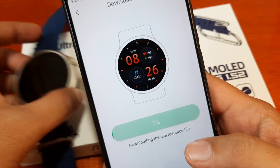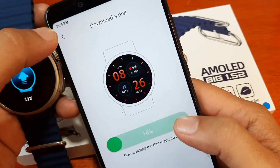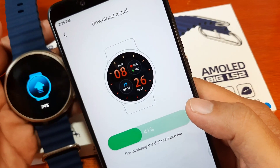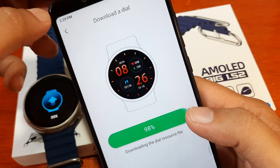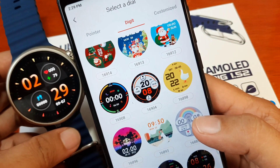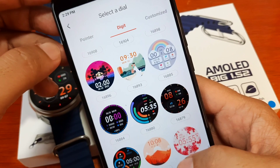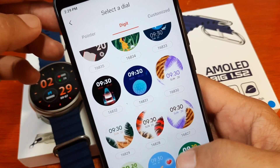Let's check the digit section. It should have at least something asking you to download the watch face, but we already downloaded one accidentally when we pressed it. Let's look for other designs.